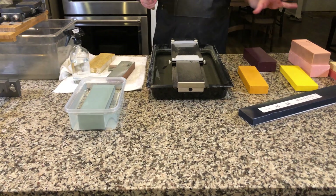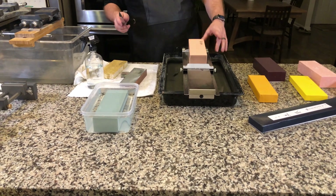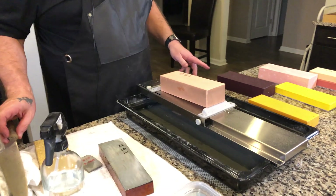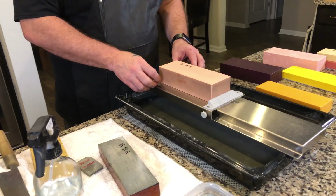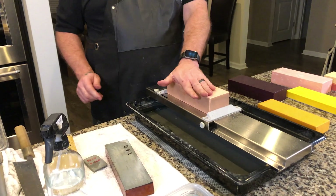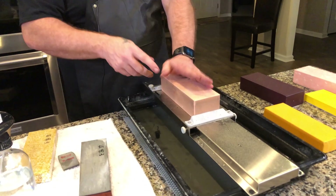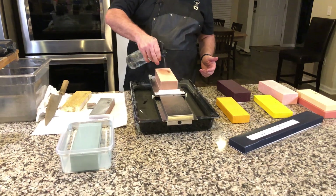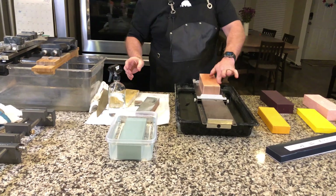Now let's look at the Aoto. The Aoto fits but it's just a little bit longer — they're not a universal size per stone. This is going to be in that 2,000 to 4,000 grit range. It's a splash and go, and yes — they confirmed it's a splash and go. We can see the material on there.